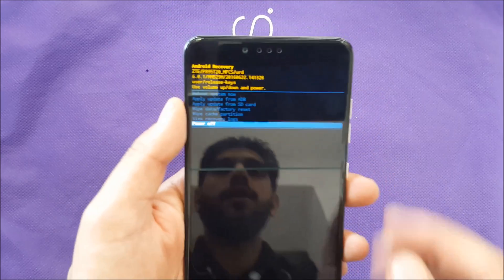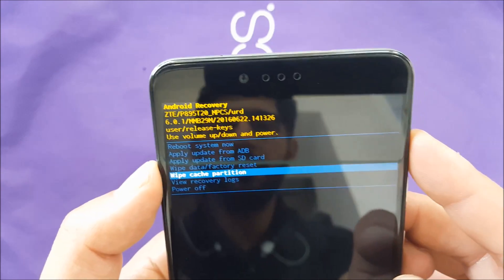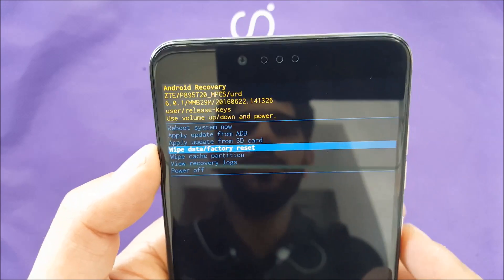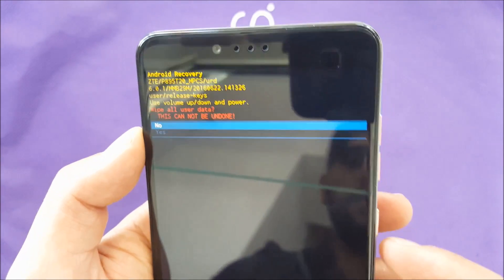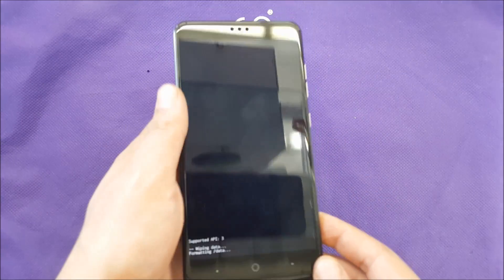That will take you to the recovery menu right away. Use volume up and down to navigate to 'Wipe Data / Factory Reset', select it with the power button, and confirm by selecting 'Yes'. This will erase all the information on the phone.